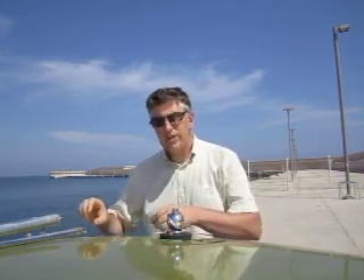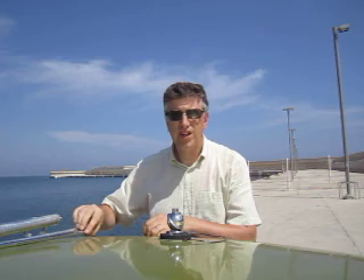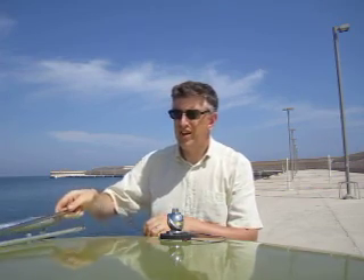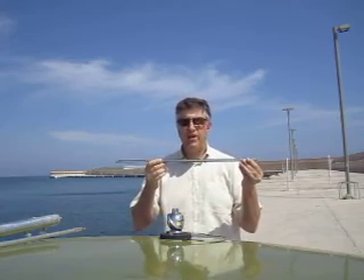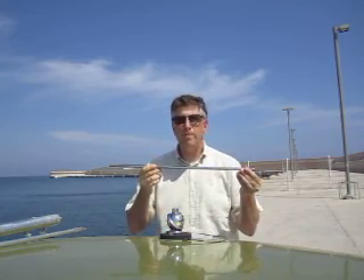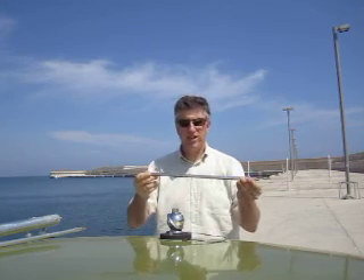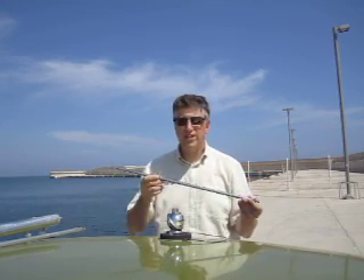Then we have three pieces which make up the radiating sector, and depending on the antenna band that we wish to use, we use different sections of the antenna. First of all, this piece. This is an MFJ telescopic whip. It's 12 feet long when it's fully telescoped, and about two feet long when it's telescoped down.